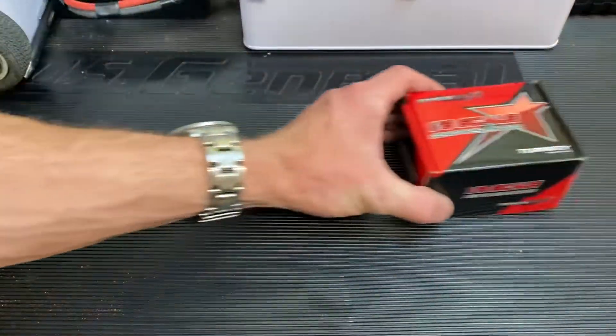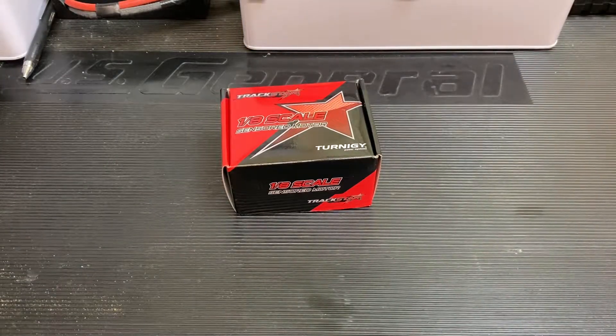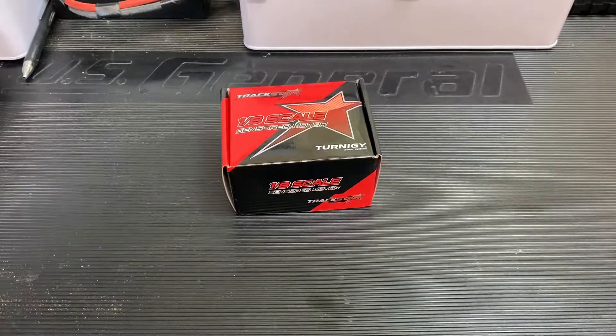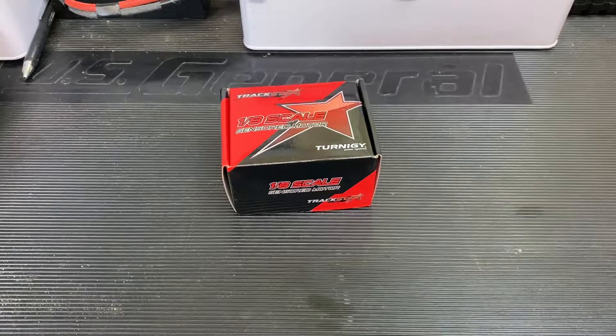It's not the perfect, cool-looking motor. It's got the gaudy red color, it is what it is. People are going to know what you're running at the track, but guys, it performs for the price — you can't beat it.